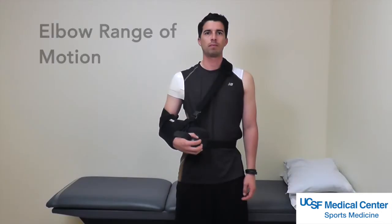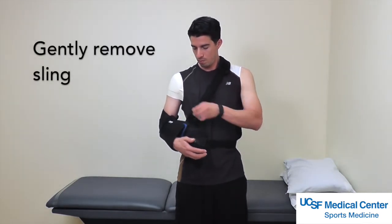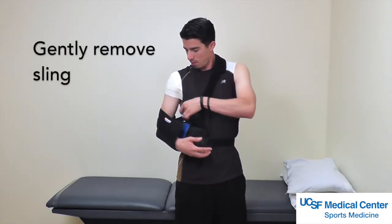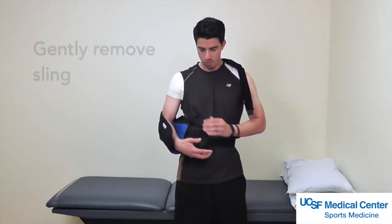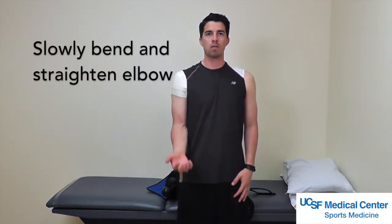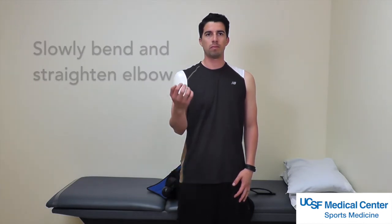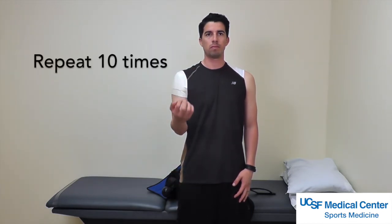Elbow range of motion. You may remove your sling completely by unbuckling your shoulder strap and your waist strap. With your arm hanging at your side, slowly bend and straighten your elbow as far as tolerated. Repeat this exercise 10 times.